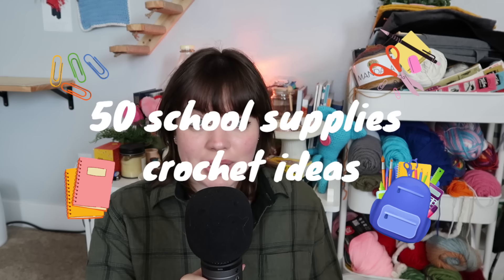A lot of you guys have requested a school supplies crochet video. For this video, whether you're a student in elementary school, middle school, high school, or college, a mom who has children, or a teacher who needs ideas to spruce up their classroom, this video is for you. I've got a little bit of something for everybody.